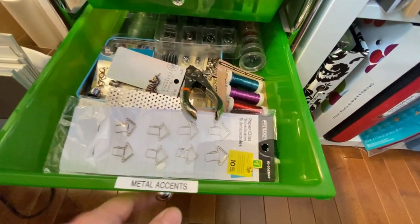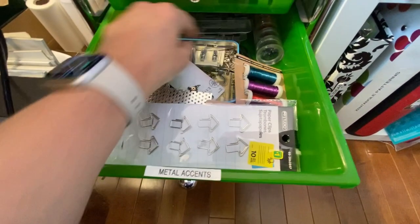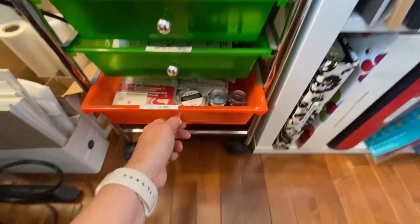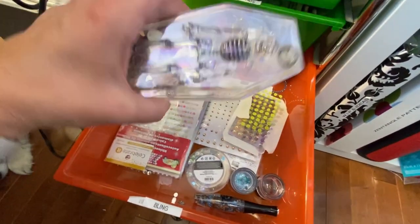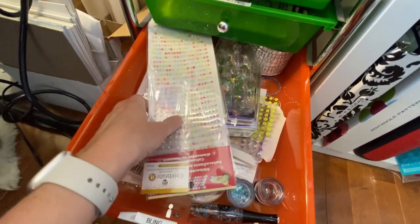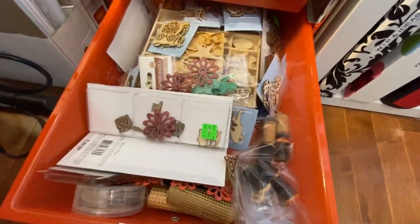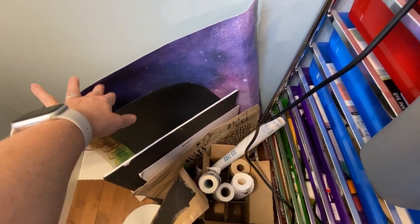I try to have a little bit of everything — I don't have everything or complete sets, but I like to have options. Here are my jewels in a Halloween case, and then little jewel stickers. Wood embellishments, mostly from the dollar store. Here I have more papers for the jelly plating, rolls of paper. This is kind of an awkward area so I have backgrounds for photos or my videos here.